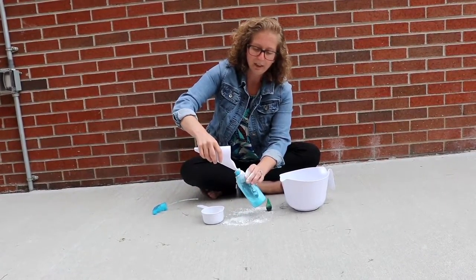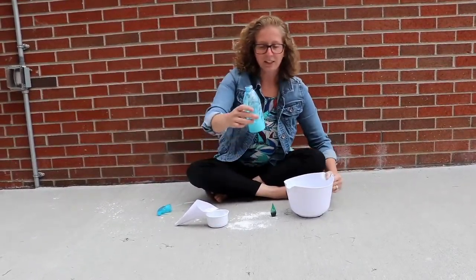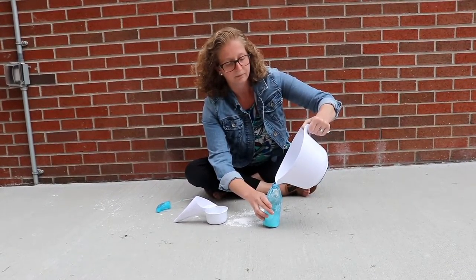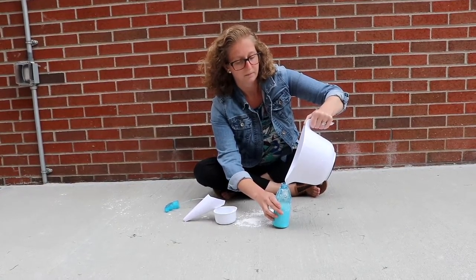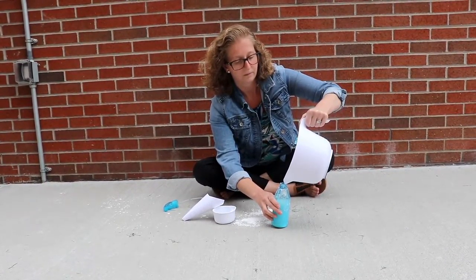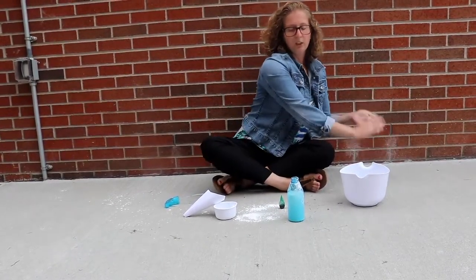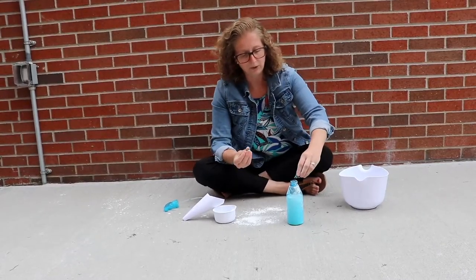Once you fill it up you can dust it off. That's why we're outside — we're getting messy! Then you're just going to fill it up with water, leaving a little room at the top. Then pick your food coloring — I'm going to do about 15 drops of green.